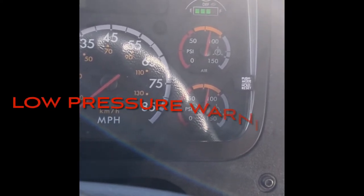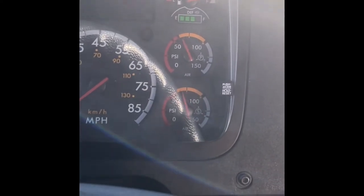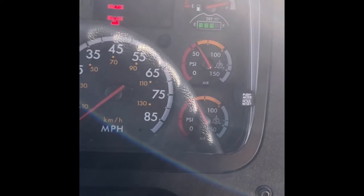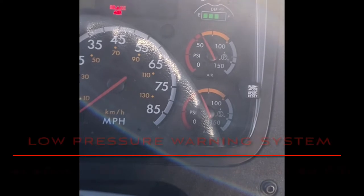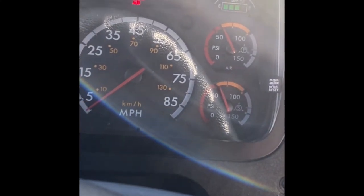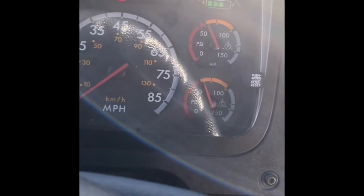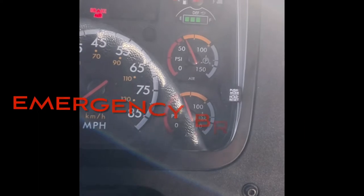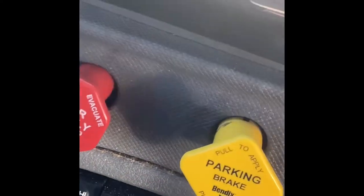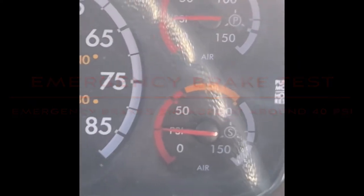You will let your examiner know that you will now proceed to the low pressure warning system check. Fan the brakes by pumping them. As soon as the alarm gets triggered, let your examiner know your low pressure warning system is working properly because the alarm came on around 60 PSI. Now you will complete the emergency brake test by fanning your brakes one more time, waiting for the buttons to engage. Let your examiner know your emergency brakes are working properly because they engaged around 40 PSI.